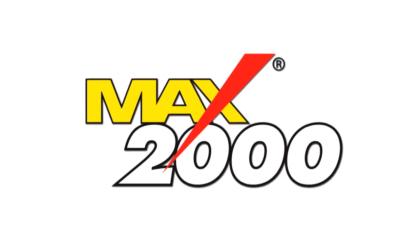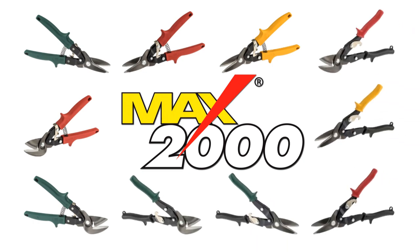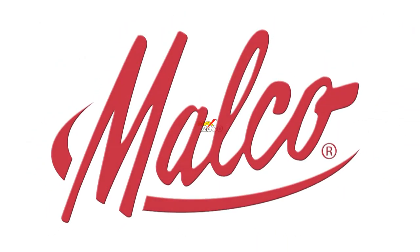Get a grip on Max 2000 quality. Look for Max 2000 and Max 2000 classic snips at a Malco dealer near you.